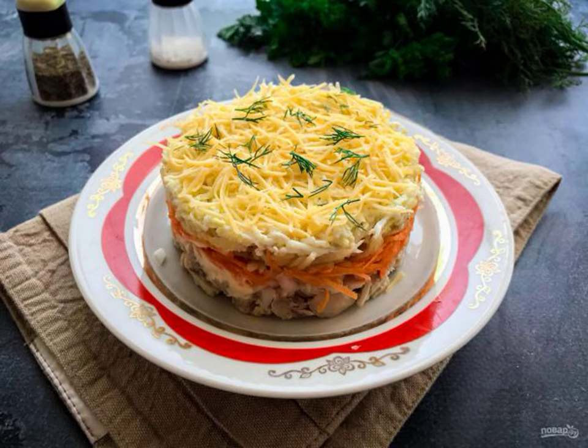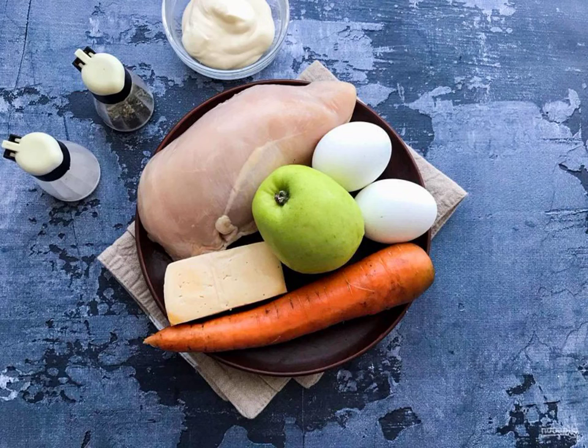Salad Embassy is a very tasty dish that is perfect for a festive table and will diversify your everyday menu. Take note of the recipe. Prepare all the necessary ingredients.